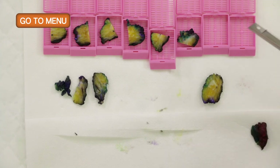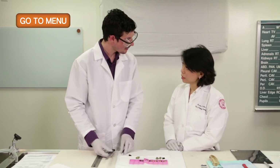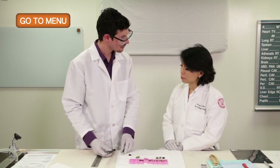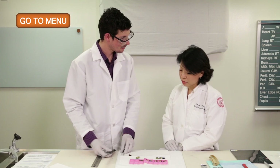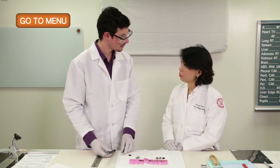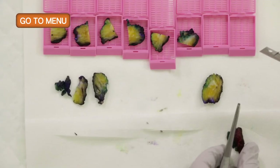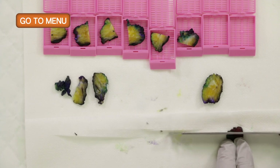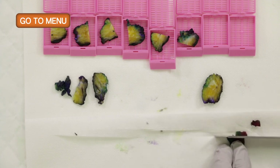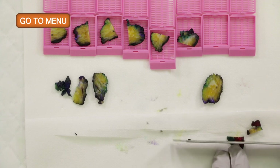It's important to mention that all of our margins are taken perpendicular, because shaved margins, although they may have some purpose in other organ systems, in the breast it's very important to be able to measure the tumor to the nearest margins. We can only do that if the sections are taken in a perpendicular fashion. This is our medial margin with perpendicular cuts, using the same three to four millimeter cuts.